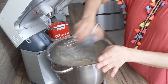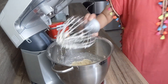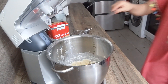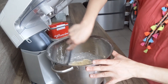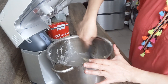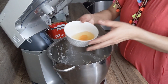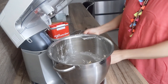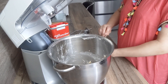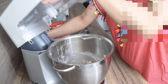Là je vais venir enlever le fouet du robot. Donc là je vais rajouter un oeuf, on va venir bien mélanger. Je vais rajouter aussi un sachet de sucre vanillé, et on va venir mélanger le tout.